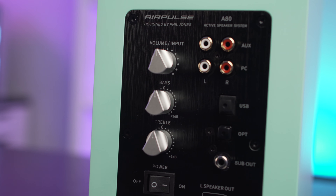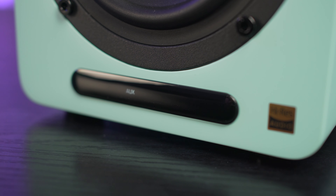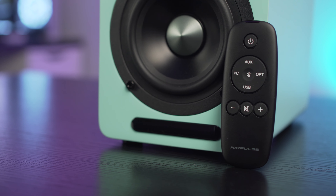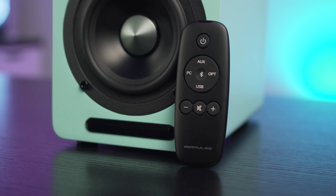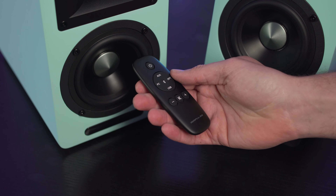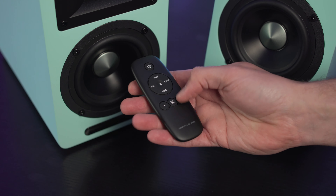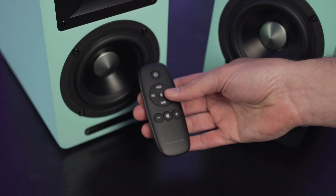Setting up the speakers was very straightforward — provide them with power, install the link cable between right and left, then input your sources. You've then got two options for controlling content: via the knob on the back or the remote. Using the source select knob at the back is okay — you push it in to select between sources — but it is a little sluggish; you can't quickly switch between them and need to wait for the command to load. As for the remote, it's probably the worst part of the setup and does not offer the same premium look or feel as the speakers. It's a very small black plastic remote with limited buttons for power, sources, volume control and mute — no EQ presets or content control — and getting the battery lid off to install the battery was pretty tough.